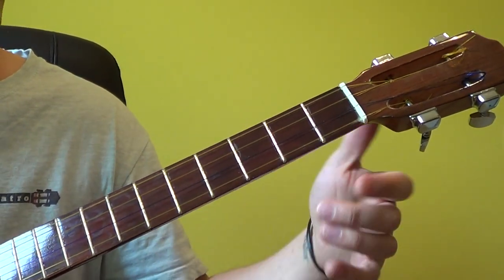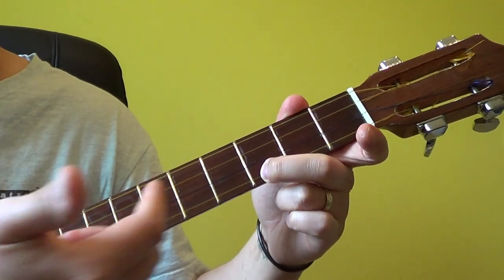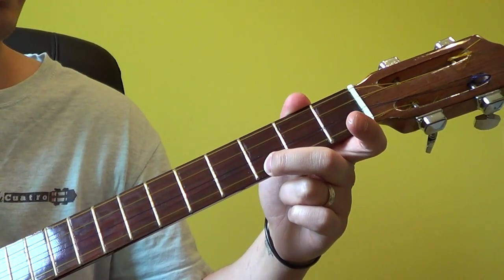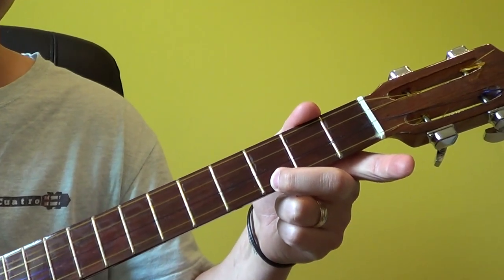The figure of D major makes use of one finger, or one marking along the fretboard. This is, of course, in the first position, playing D.